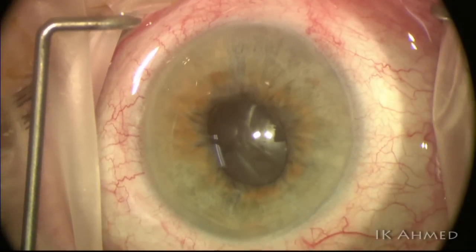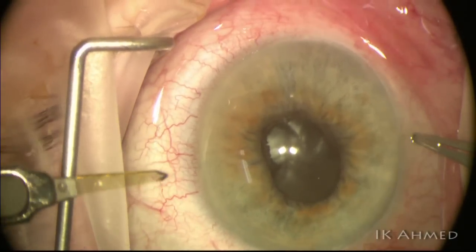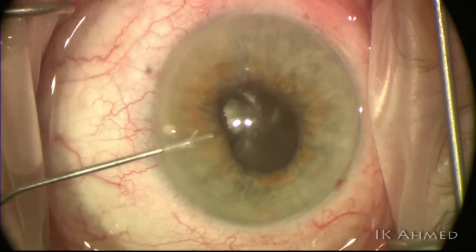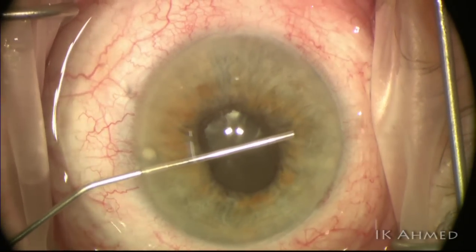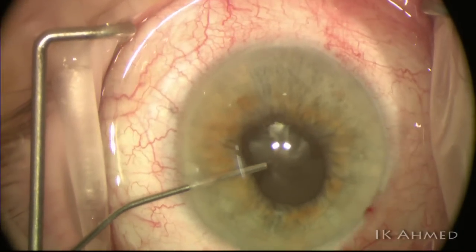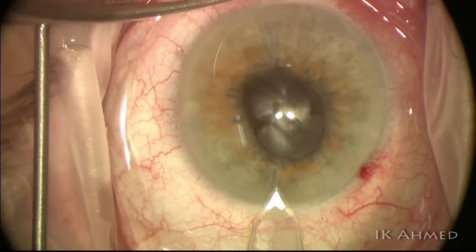This is an 89-year-old patient with a very dense black cataract. You can see the sheen off the lens material and the density of the lens — not just chalky white material but a true black cataract. We're going to start with some dispersive and cohesive viscoelastic injected into the anterior chamber, which is our standard approach.